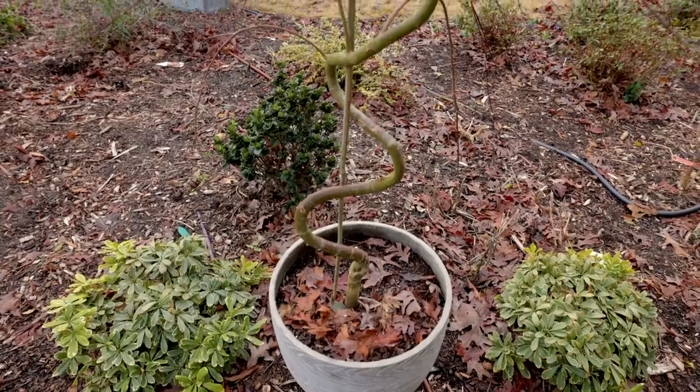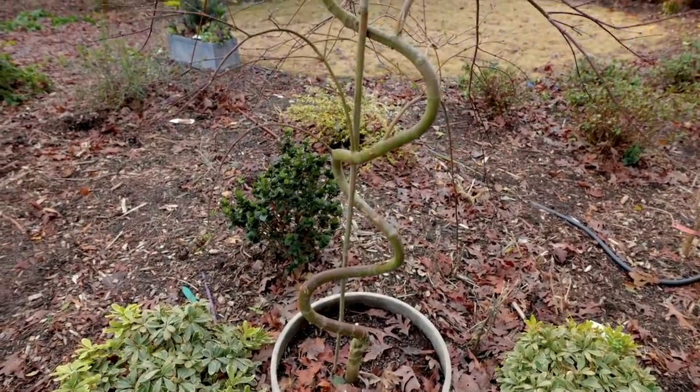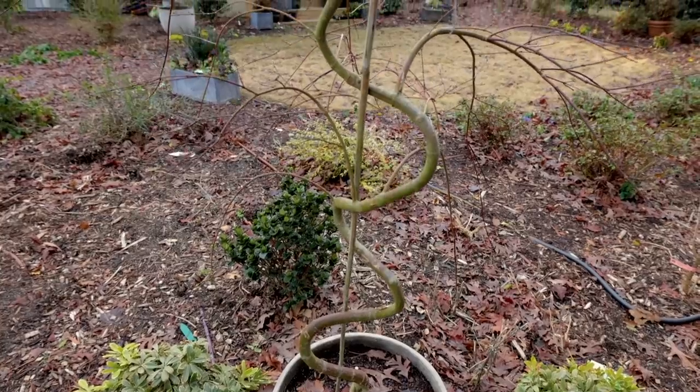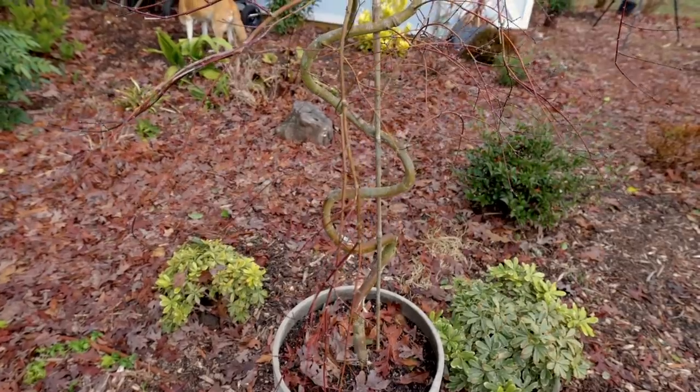I have a Japanese maple over here that I've been training for years in kind of an S-shape pattern. You can hold a plant in any shape you want, and if you hold it there long enough, it'll stay.